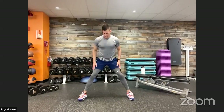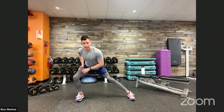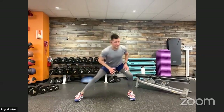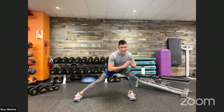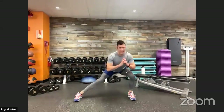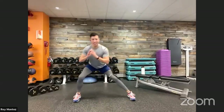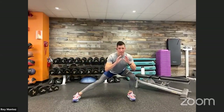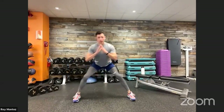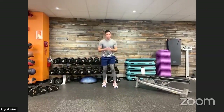Now we're going to take that lateral lunge — fixed feet lateral. Feet are going to be faced forward with a nice wide stance. Lean to the left and lean to the right, shifting that weight, feeling that stretch in your inner thigh. Chest is up, head is looking straight ahead. Next, we're adding in some inchworms. Activating that core, getting that core tight and activated. Hips are going to be working here.